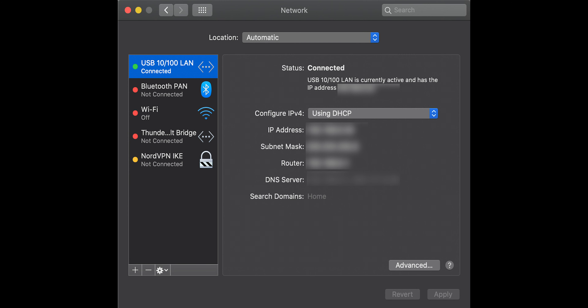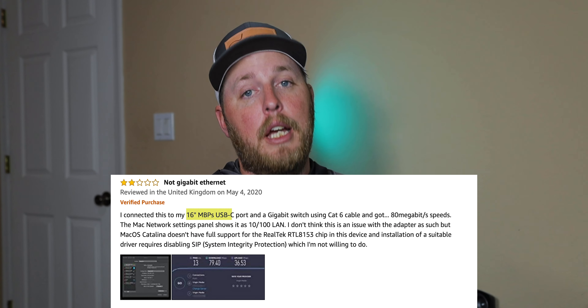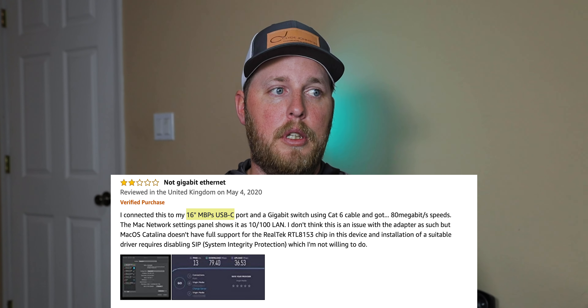Whenever you go in and try to do it manually in system preferences and networks, it does not allow it — it caps out. There are a few other reviews from people having the same problem with the 2019 16-inch MacBook Pro. So it's not only me having this problem; other people are having it too. I thought it might just be a faulty adapter, but everybody that has this laptop has the same problem.